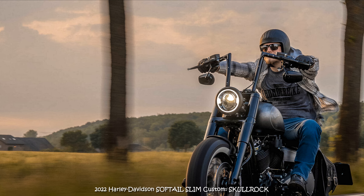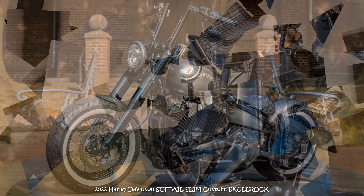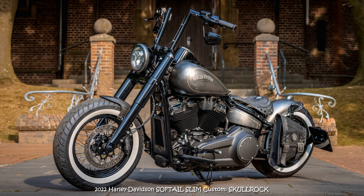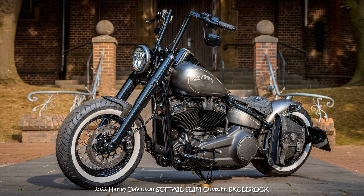Hi everyone, riding fun included. Custom metal and leather and some finely milled parts, together with black coatings and a dark paint design, make up the special features of this Softail Slim.